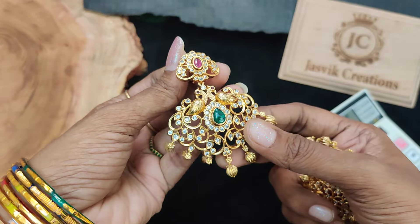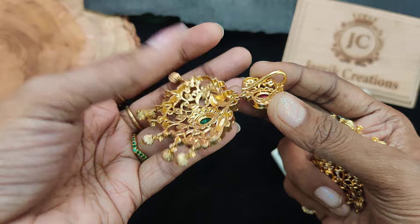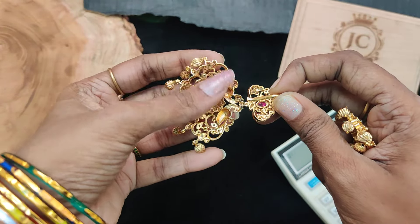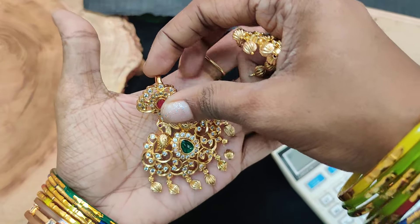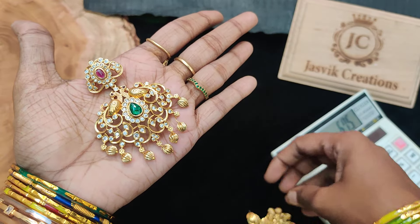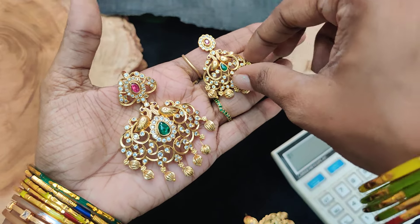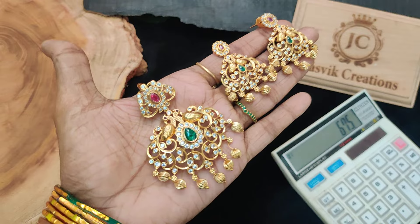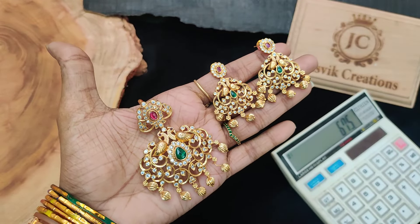This is a diamond replica. We will put it in a ball chain or gold chain, pearl chain. Also available with earrings. 675 rupees plus shipping price.